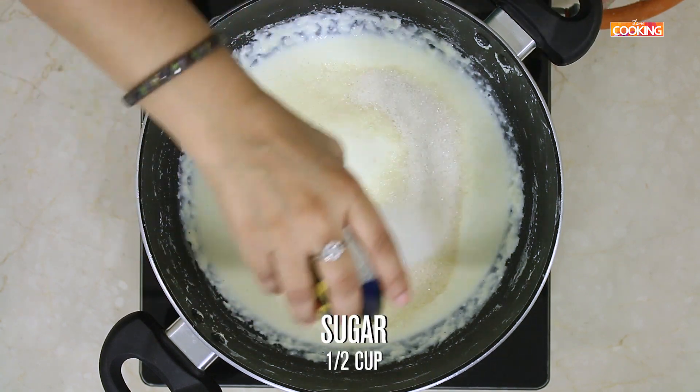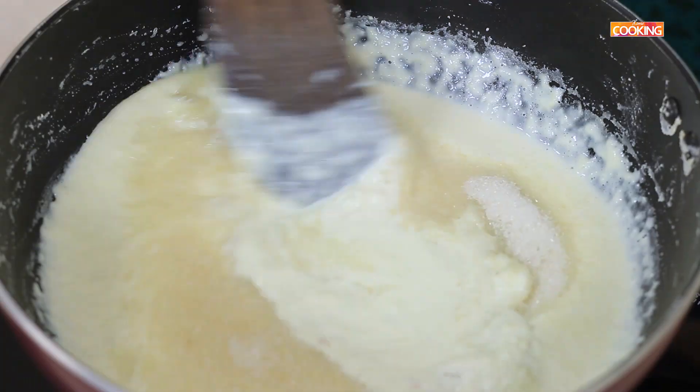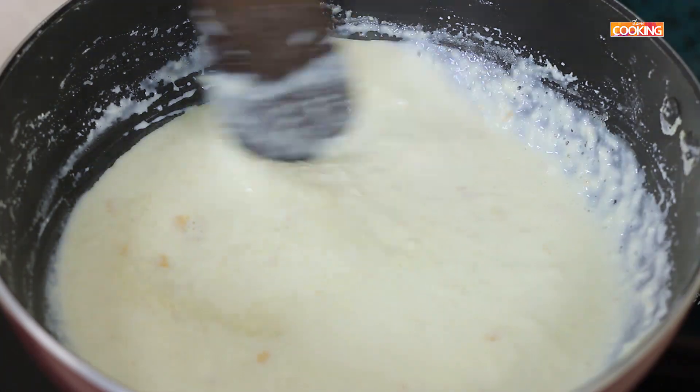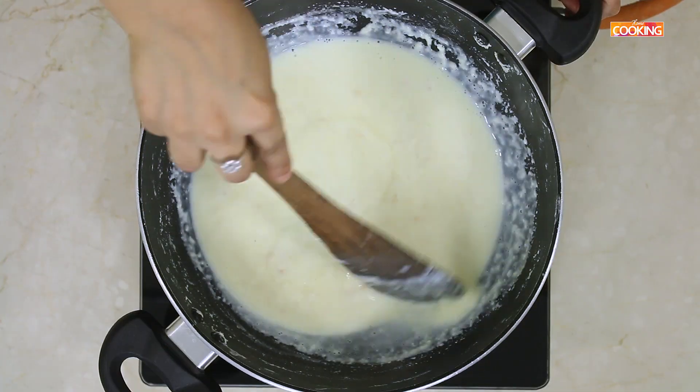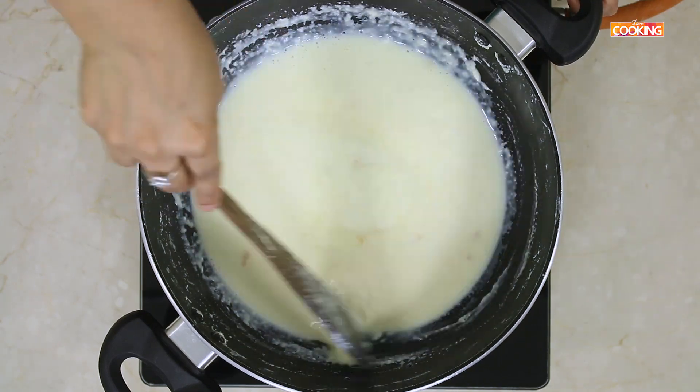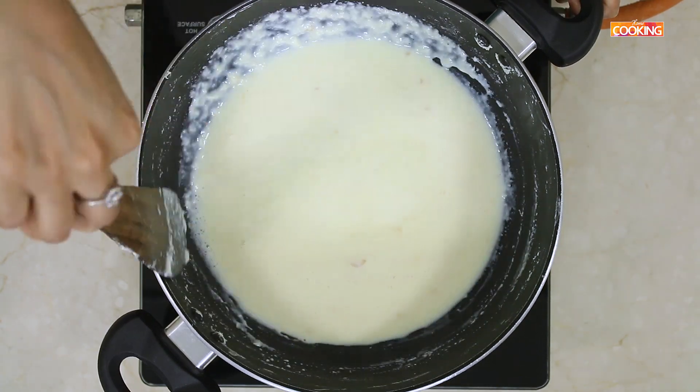This is a good time to add half a cup of sugar. If you like it more sweet, you can add more sugar. You can see the quantity will increase again, but continue to stir it. You can keep the flame on medium high now.